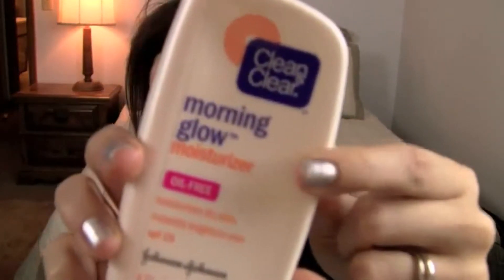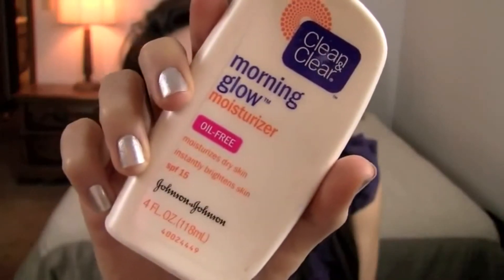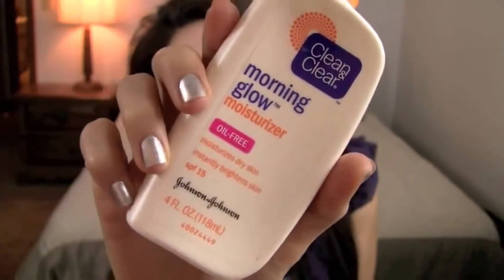Now I'm going to apply my moisturizer — this is from Clean and Clear, their Morning Glow moisturizer. I like this moisturizer because it has an SPF of 15, and that's what you're going to need because your skin is going to be very sensitive for the next week or so, so you want to make sure you're taking very good care of your skin.